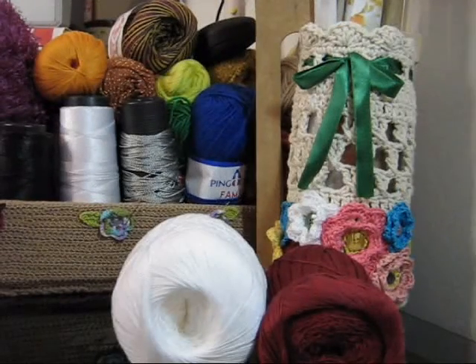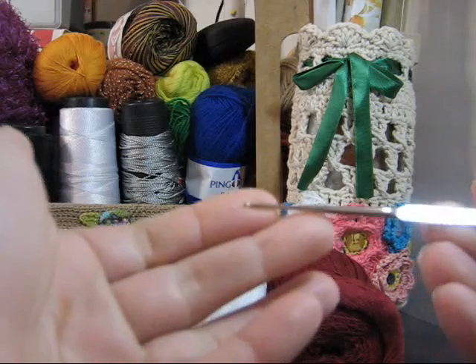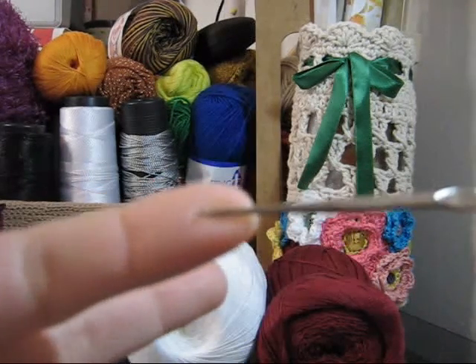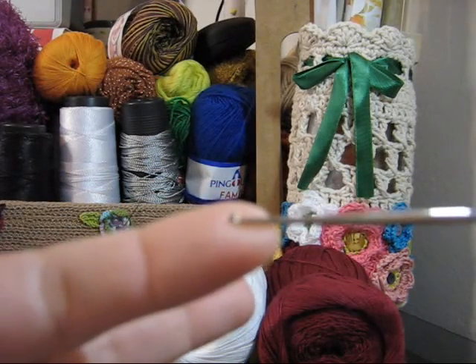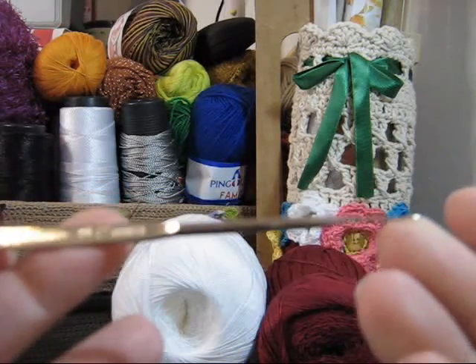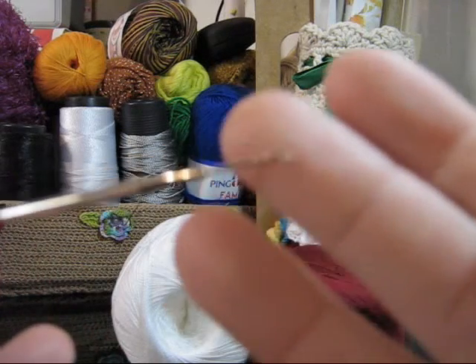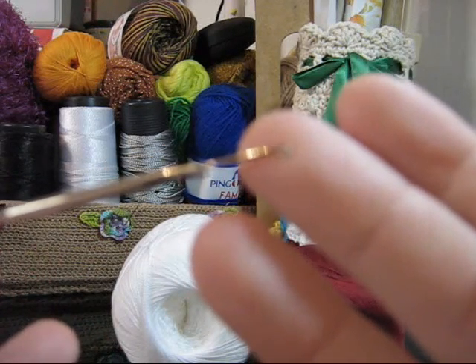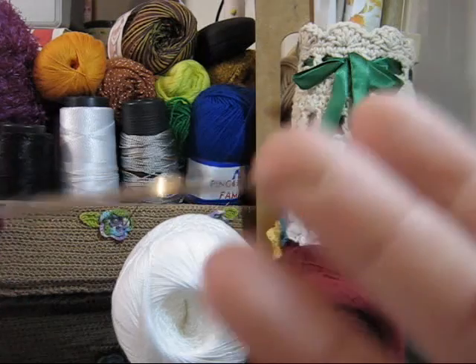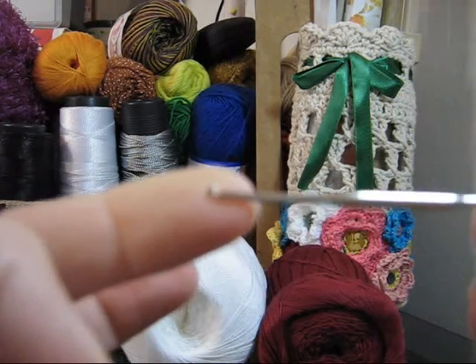Para executarmos esta peça, você utilizará agulha para crochê 1.25 — vou chegar mais perto porque ela é muito pequenininha — e também agulha para crochê 0.75, muito minúscula. Mas esse trabalho será executado com essas duas agulhas.